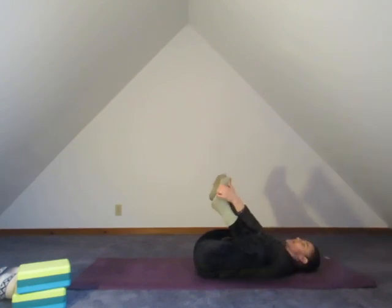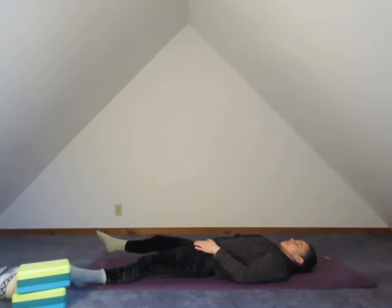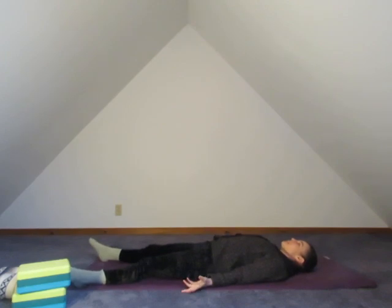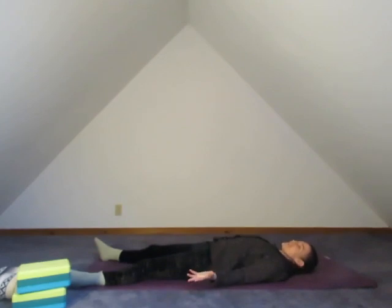Deep breath in. Draw the legs back and let's gently extend one leg, other leg, and set yourself up for Shavasana. If you want to pause the video here and take any last poses or motions — I know we didn't really do an inversion in this class, if you'd like to do that before Shavasana feel free. Once you're ready, making your way into your resting position.